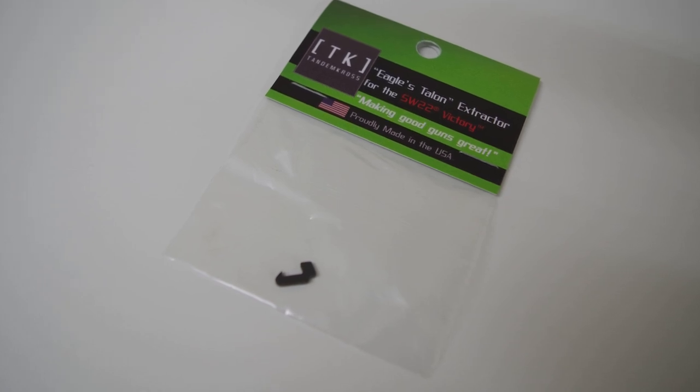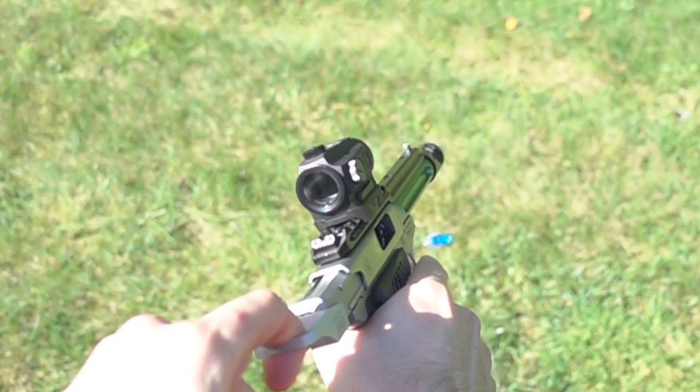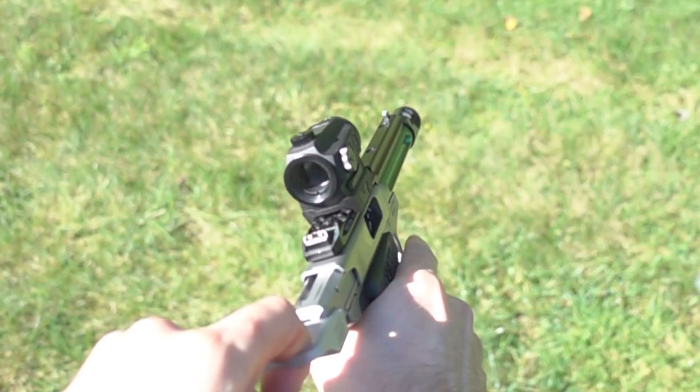The Tandem Cross Eagle's Talon replacement extractor is designed with a sharper hook for a more secure hold and more reliable ejection. And because extractors are consumable parts, we make the Eagle's Talon from hardened tool steel for increased durability. Let me show you how to install it so that you can take advantage of everything that the Eagle's Talon has to offer.